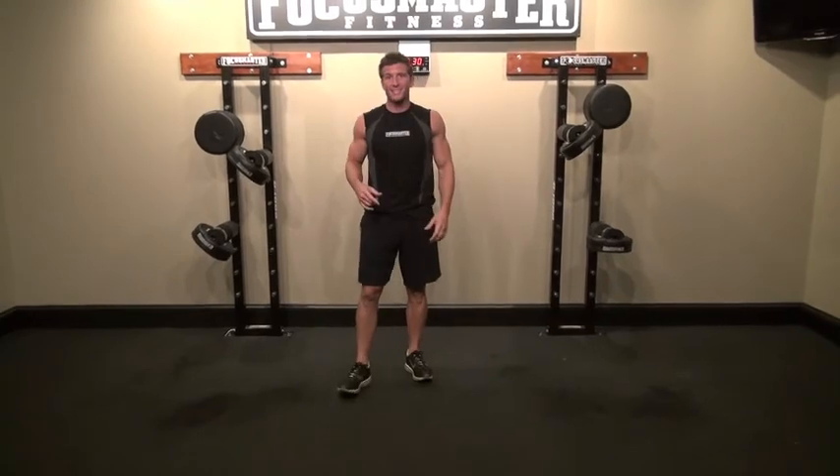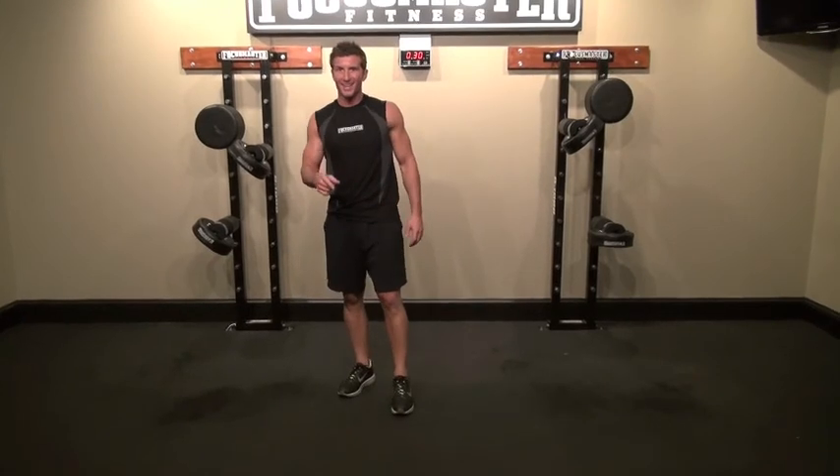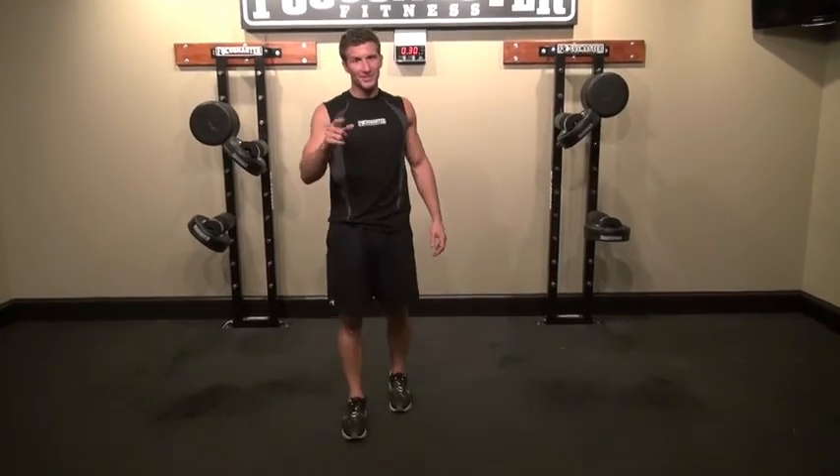So those are the bodyweight exercises you're going to run into in this workout. They're going to keep you going and make you change. Take a look and be ready, because change is upon you.